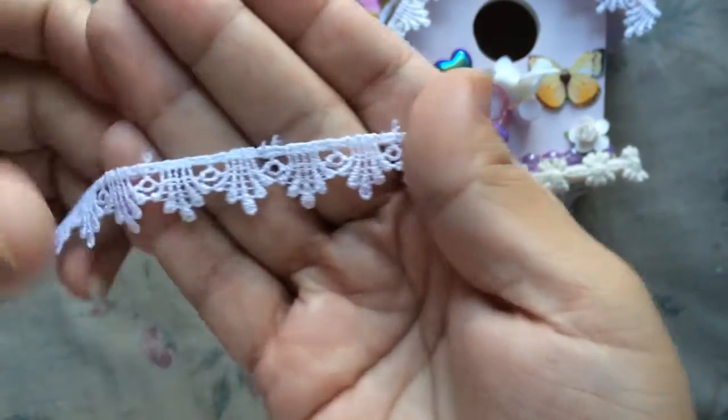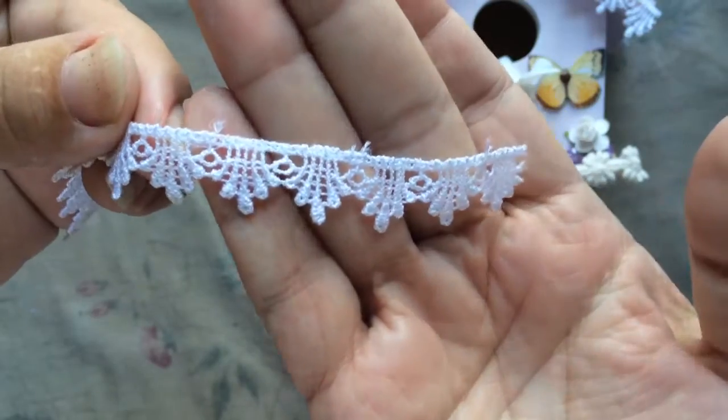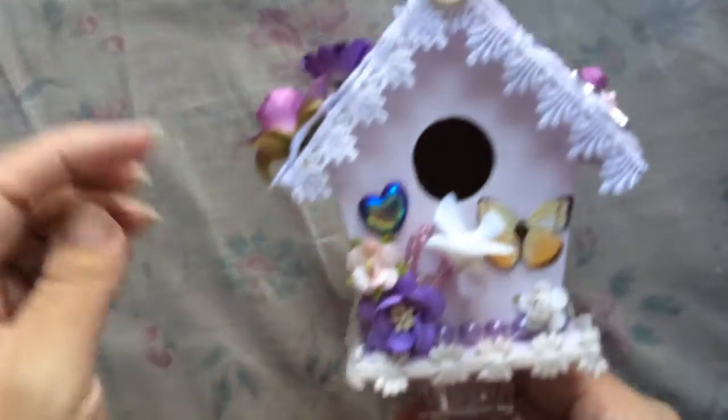Oh, I also forgot to show — I also used this trim here, also from Natalie's shop. Super cute and dainty. And I added that here.